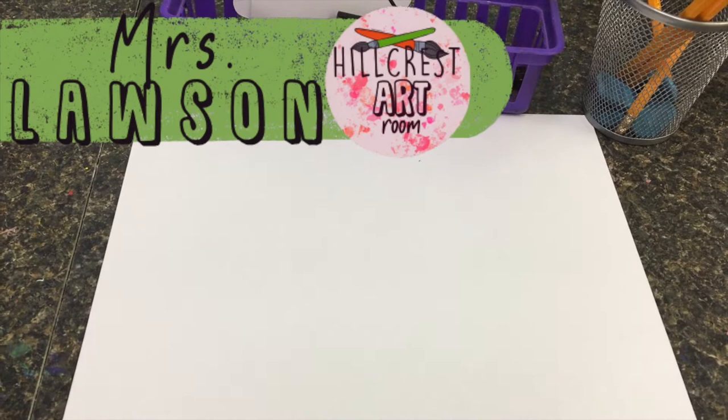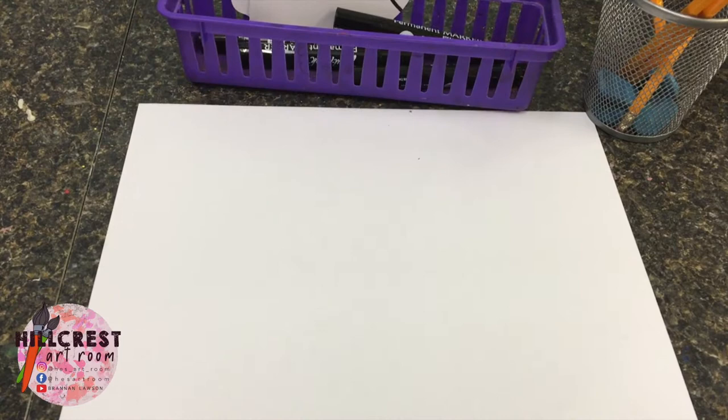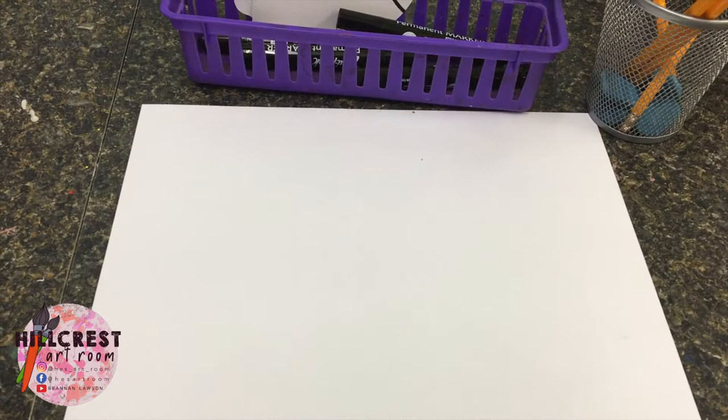Okay, kindergarten, we are doing a lemon still life. We have just discussed and looked at other still life paintings with lemons and we've learned the definition of still life.